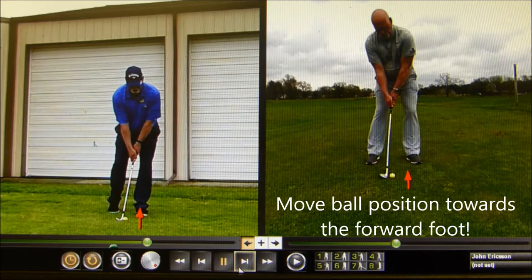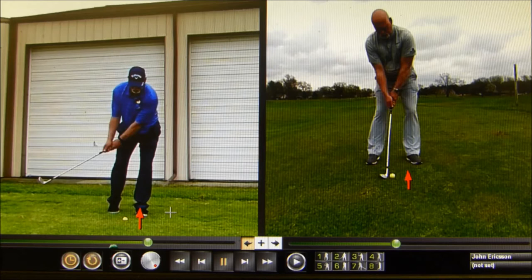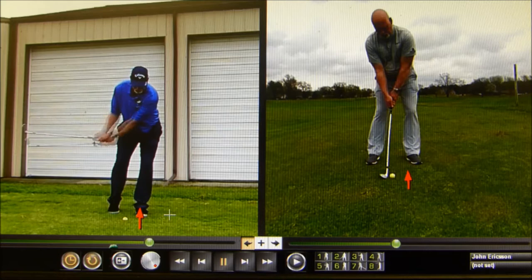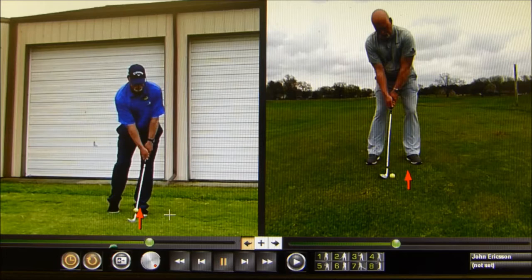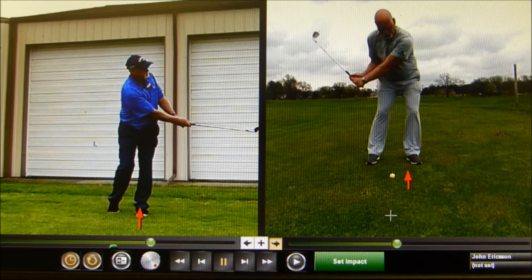Finally, we're going to move our ball position forward because we want to hit the ground where the ball currently is in a regular pitch shot — but with the ball forward we're going to catch sand and then catch the ball. If the ball is where the red arrow is, we would strike the sand where the ball is, and then catch the ball where the arrow is. So swinging down, striking the sand, sliding through, and catching the ball. Play that ball forward in your stance.